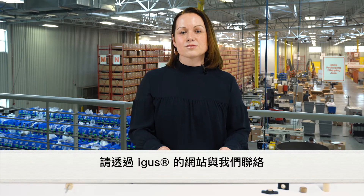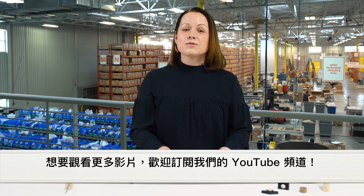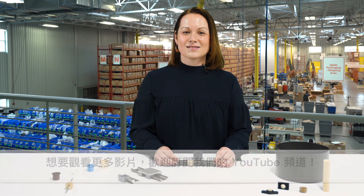All of these bearing materials are available from stock. If you have an application that you think would benefit from the use of iglide bearings, please contact us through our website or click on the link in the description below to go to our iglide overview page. Please subscribe to our YouTube channel for more videos like this. Thank you for watching.